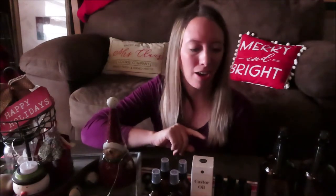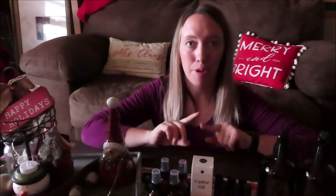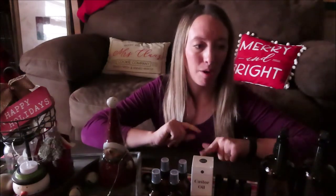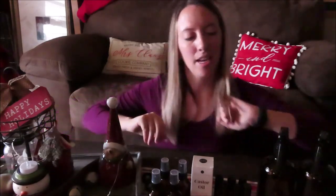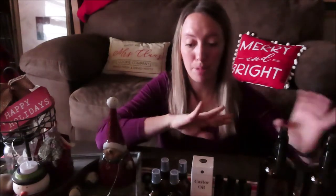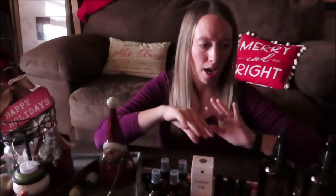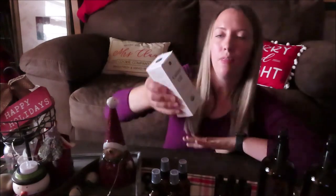I just unboxed the Amazon package that I got in the mail and I wanted to go over everything that I got with y'all, because all of this stuff I am going to be using with my Young Living starter kit. I'm really excited about this package. I got a majority of the stuff as a package deal on Amazon.